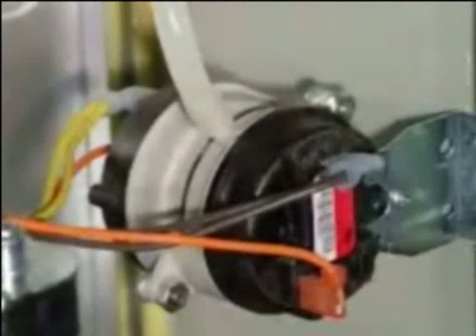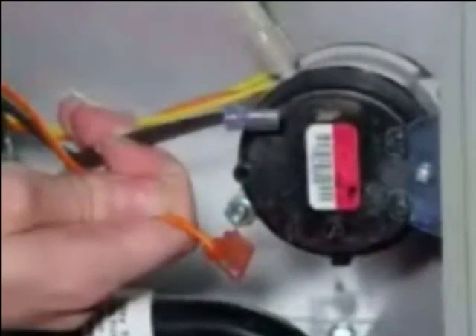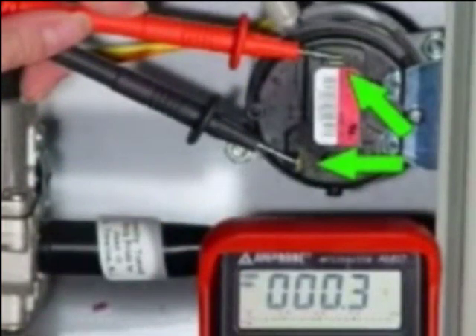Causes of shorted pressure switches are jumper wires and stuck electrical contacts. To check for a shorted vent pressure safety switch, remove power to the furnace. Disconnect the wires from the vent pressure switch terminals. Using an ohmmeter, check for continuity across both vent pressure switch terminals.